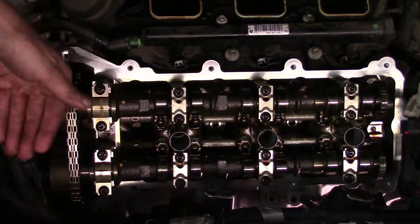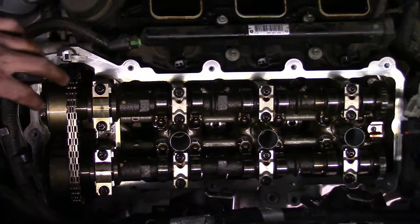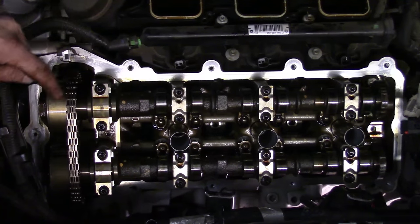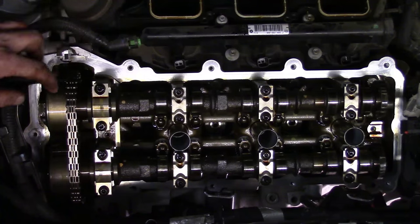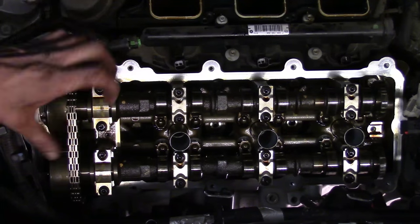Here is your valve train on your 3.6 liter — cylinders 2, 4, and 6. You've got an intake camshaft and an exhaust camshaft. You've got an intake cam phaser and an exhaust cam phaser. It's got variable geometry as far as the cam timing, so depending on how it's controlled with that actuator, it can vary slightly.